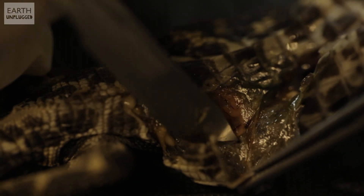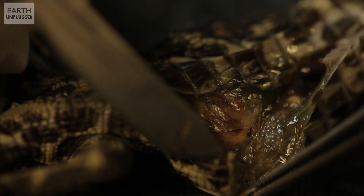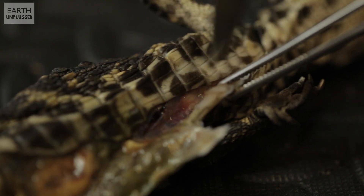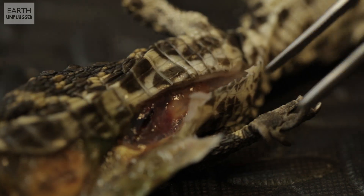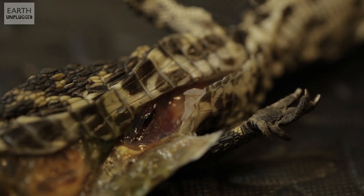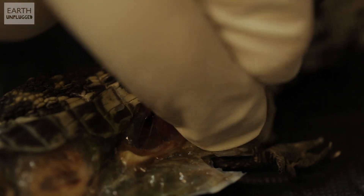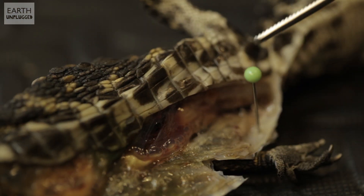So the skin, even though it's such a tiny hatchling, the skin's still very, very thick. What we found in our monitor lizard decomposition was that reptile skin has something called beta-carotene in, which really struggles to decompose. And there are reports of crocodile skin lasting for years in the wild on rotting carcasses.